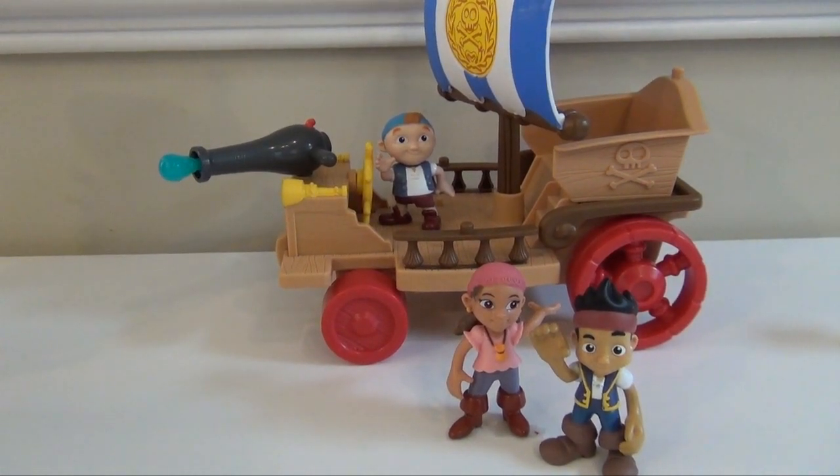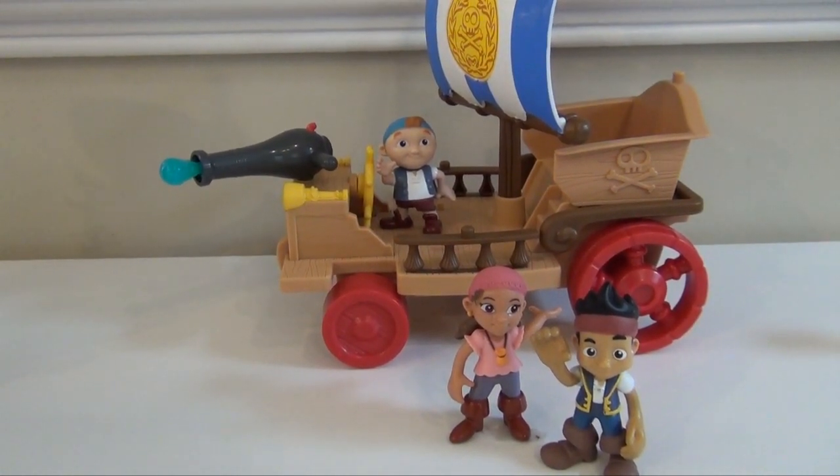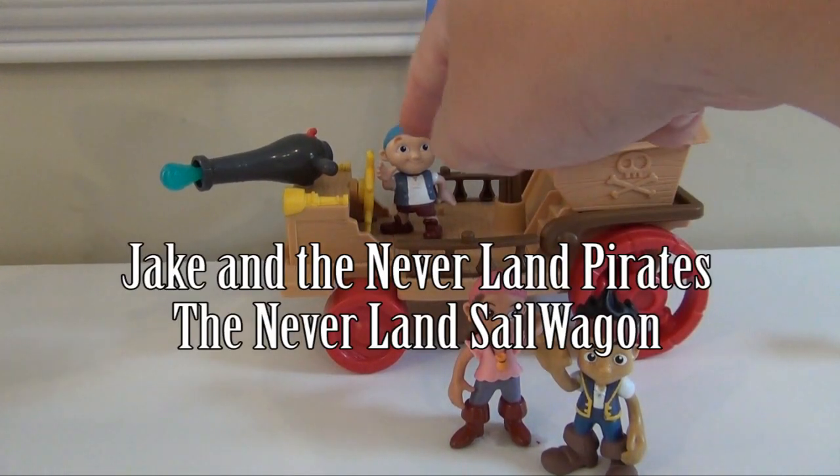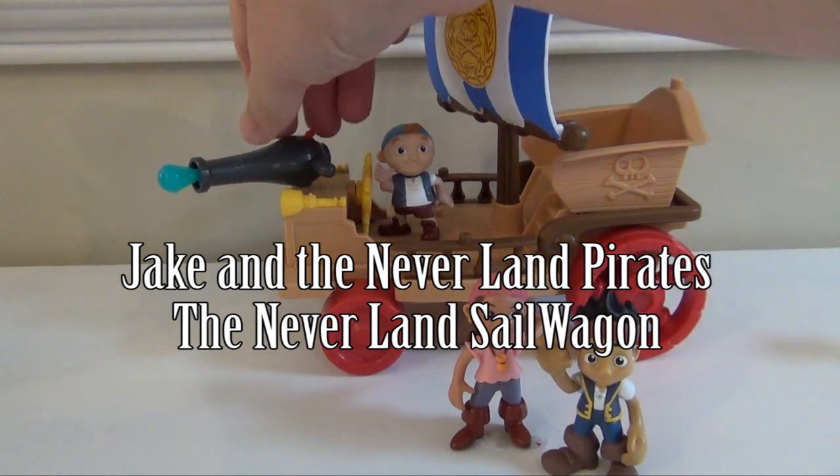Hi everyone, this is a review on Jake and the Neverland Pirates and the Neverland Sail Wagon. As you can see right here, it comes with Jake, Izzy, Cubby, and the Sail Wagon that has a firing cannon.